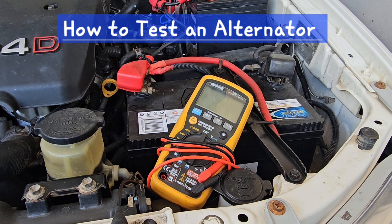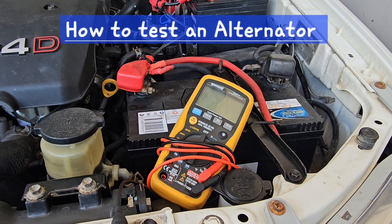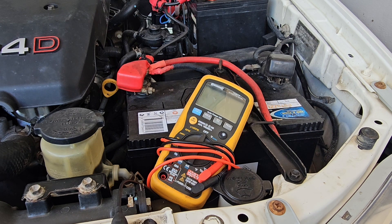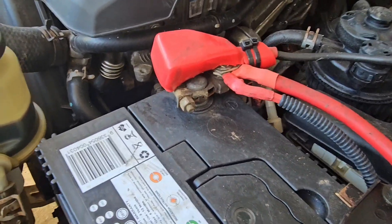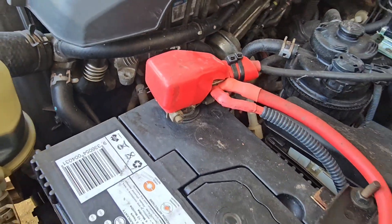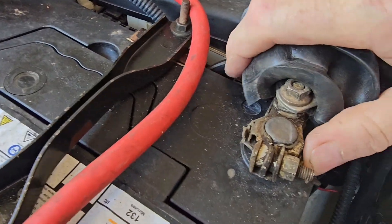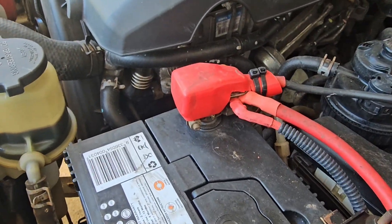Today I'm going to show you how to check your alternator and look at some of the symptoms if your alternator stops charging your battery and your battery goes flat. A couple of the first checks we do: just make sure our battery terminals are all tight and all connected, and that we haven't got any cables off.